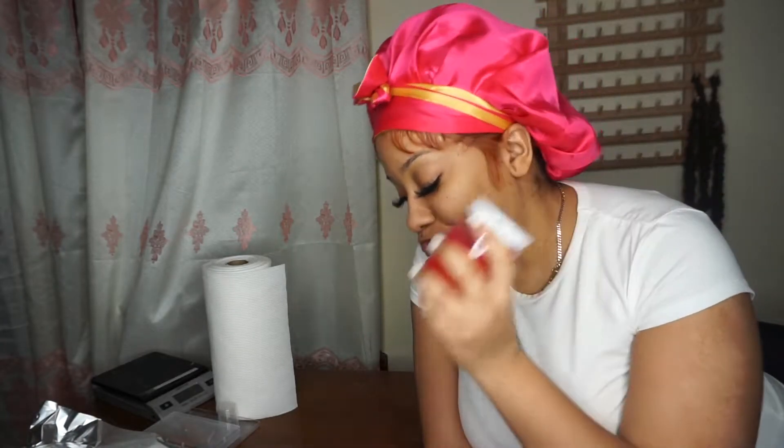Hey y'all, welcome back to my channel Sugar Scene. I'm back with another video showing you guys how I made these lip glosses. My goddaughter made this look with me and I totally forgot what color I gave her to mix. She came over and wanted lip gloss, and I forgot what color I gave her to mix, but I figured it out and out of boredom decided to make the lip gloss.